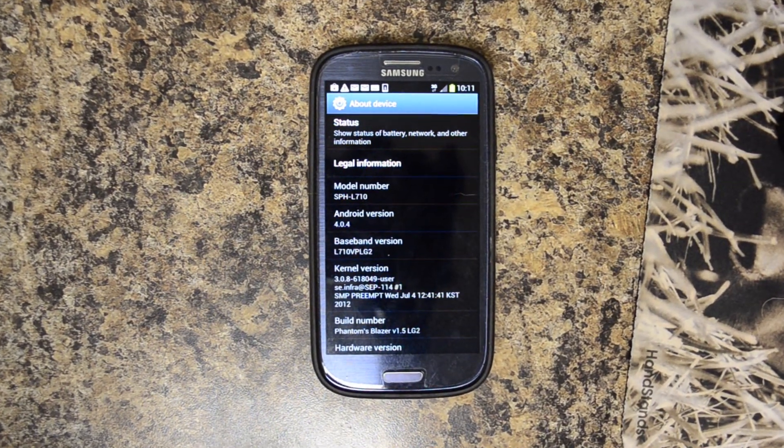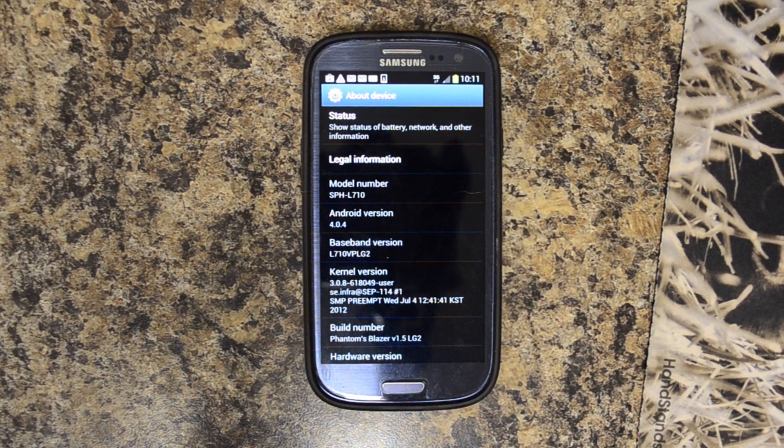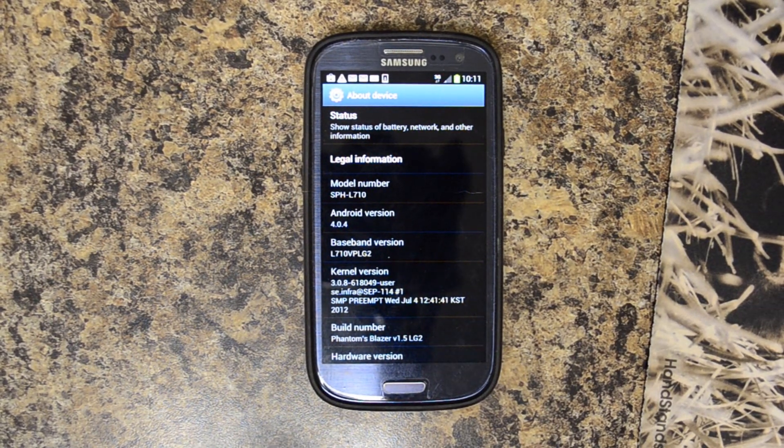Hello, this is Chris from USGalaxyS3.com. What I have today is the Sprint version of the Samsung Galaxy S3. If you look at the baseband version right there, it says LG 2. I believe the latest one is LG 8.